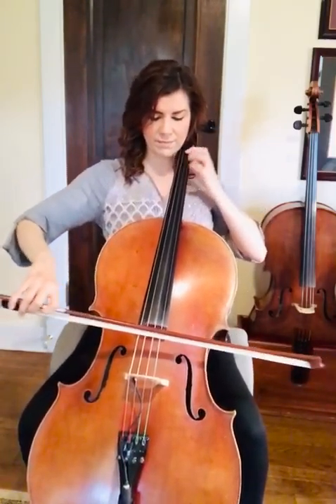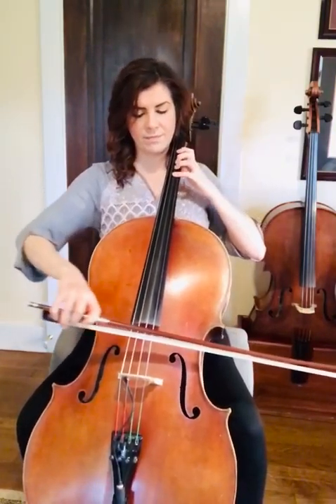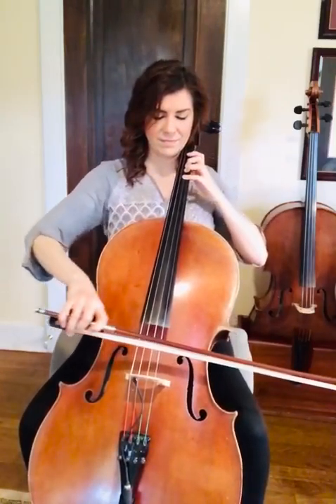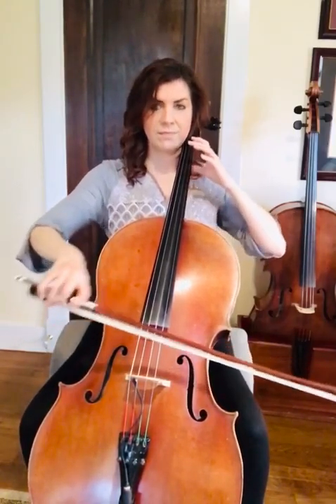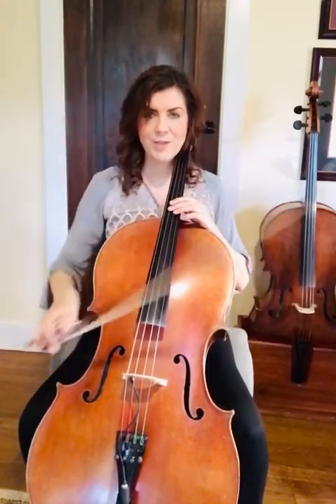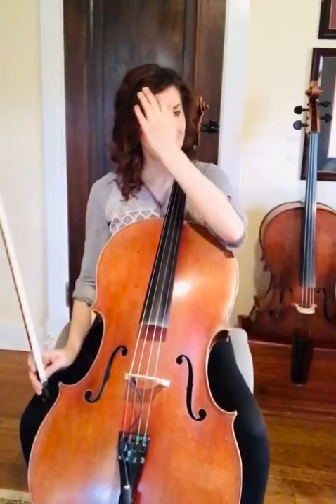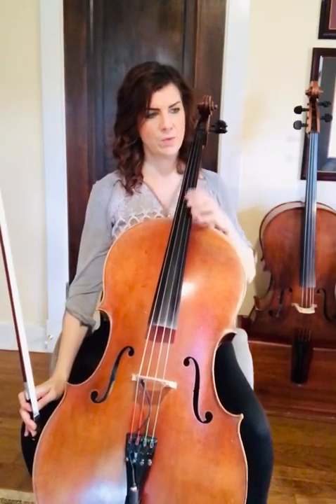Let's play slowly together. Hopefully you caught that down down at the end of that section. Now we're going to start at the pickup to measure 11, so get your E flats ready — we're going to need those in this part.